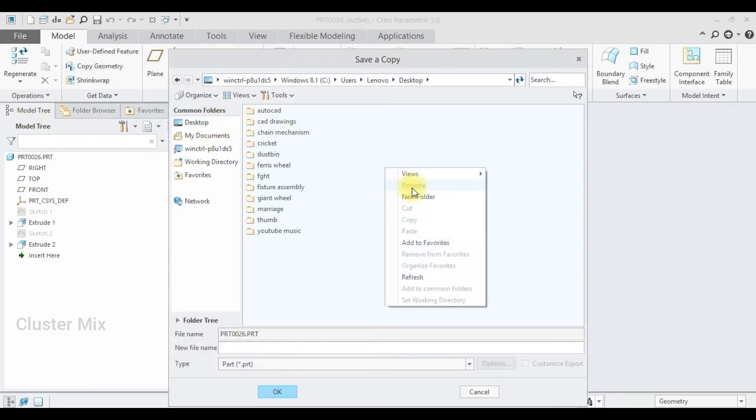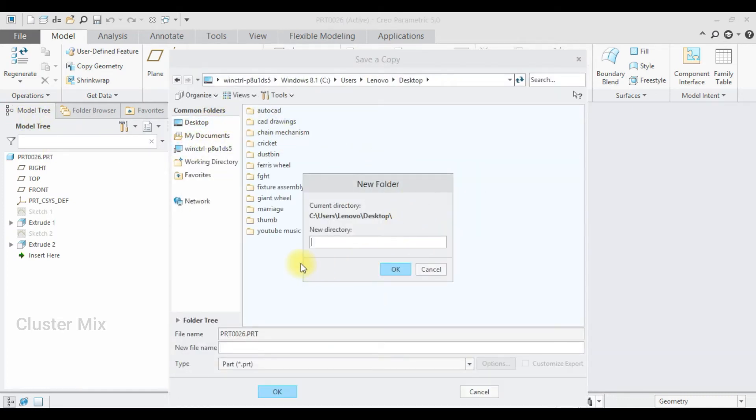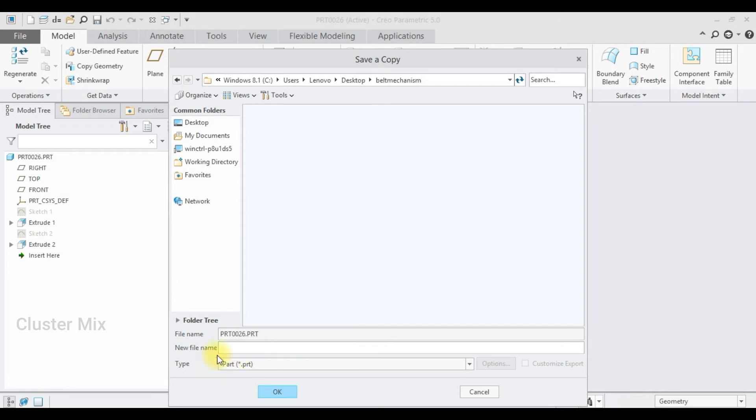I'm going to save this one. I'm going to save it on the desktop by creating a new folder named 'belt mechanism', then click OK and name my file.